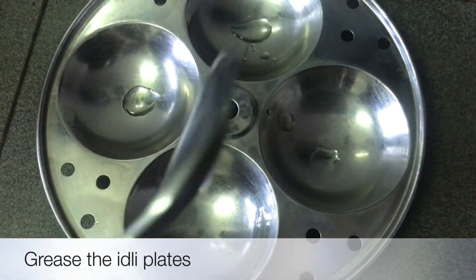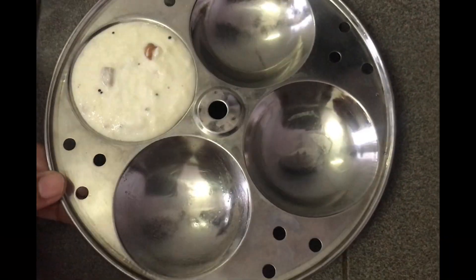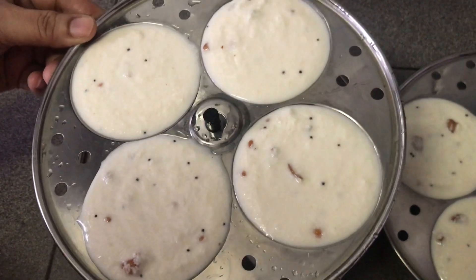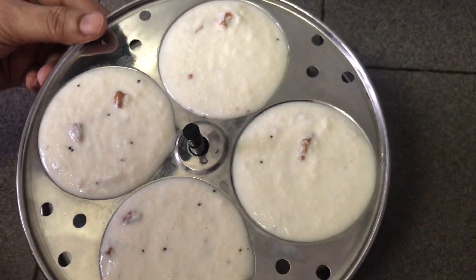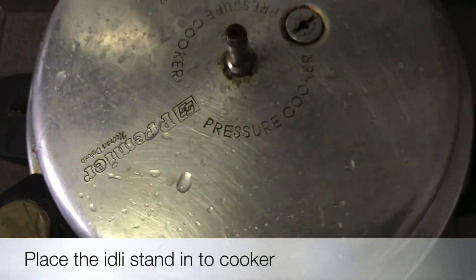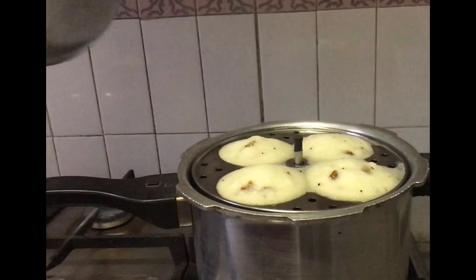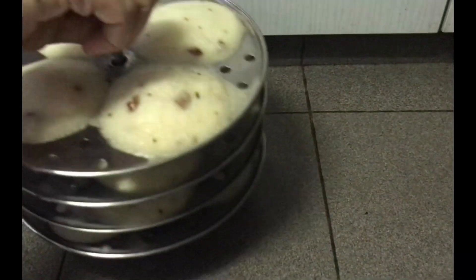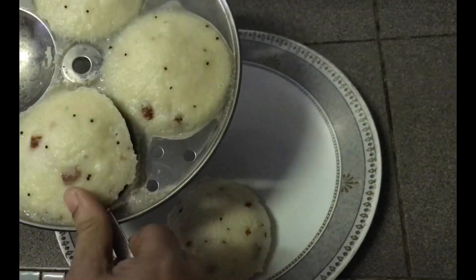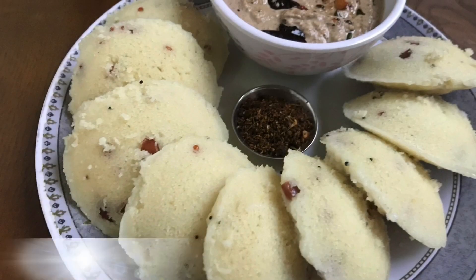We will grease the idli plate. We will put the idli plate in the stand. We will fill the idli plate and cook it. Wait to take the idli plate out. Let's put a plate on it. We have a lot of taste in this idli. That's why we are ready for instant idli.